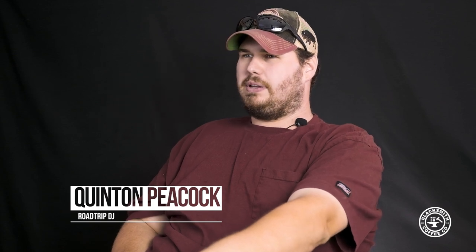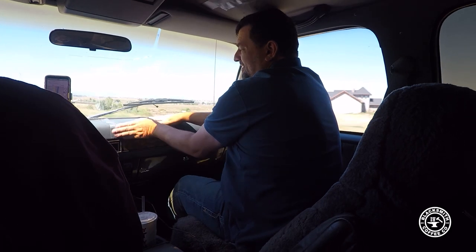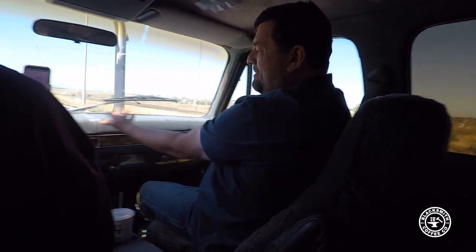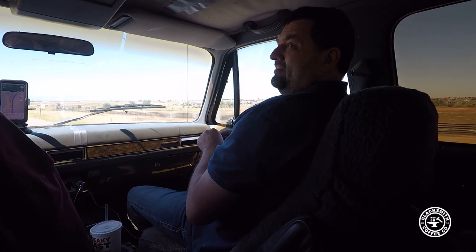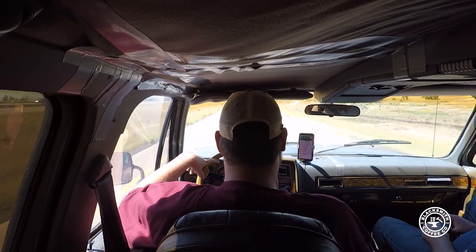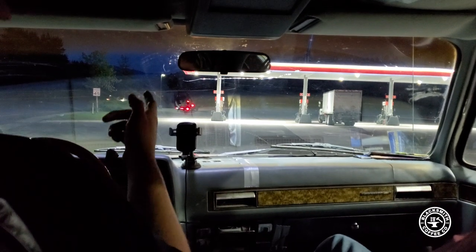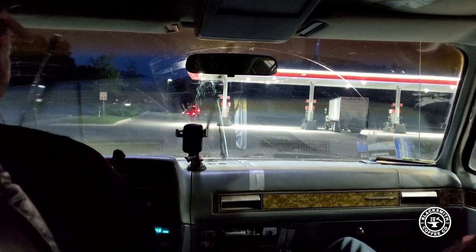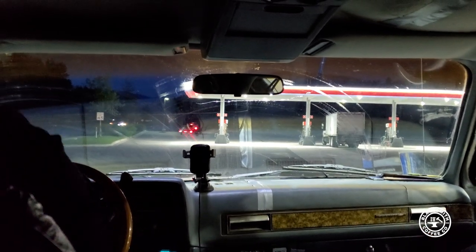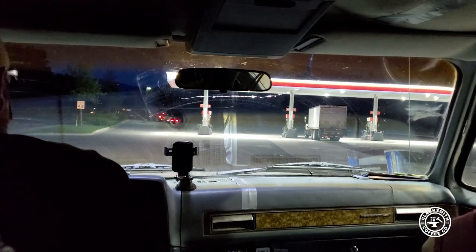Overall its condition was pretty good. The headliner would sag, but we already fixed it — it ain't even hitting your head anymore. When we first got in it, the headliner was resting on top of your head and we had to rig up duct tape to get it out of the way. We also put washer fluid in and tested it — working perfectly. It rides like a million bucks and it's mechanically sound; it just wasn't beat up.